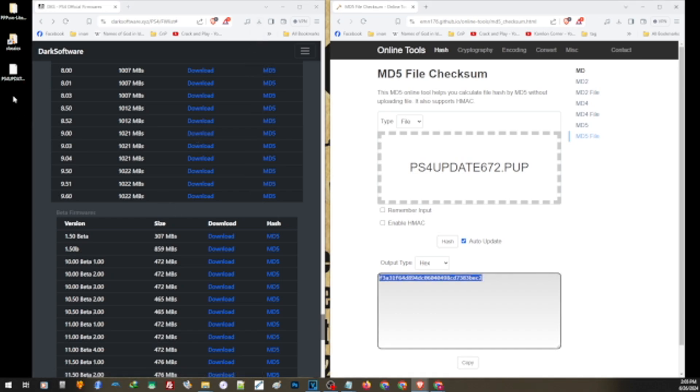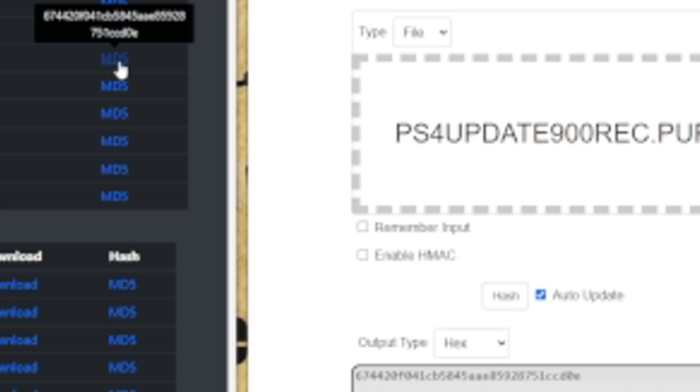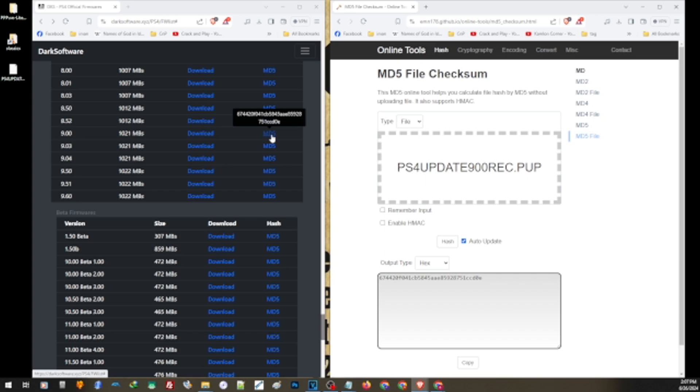After downloading, drag and drop your downloaded update file onto the MD5 checker website. It will scan the MD5 of the update file. Compare this to the official MD5 of the update file you need. You can see it perfectly matches the official MD5 of the reinstallation file for 9.0. Now you can go ahead and install this to your PS4 knowing you have the right firmware.